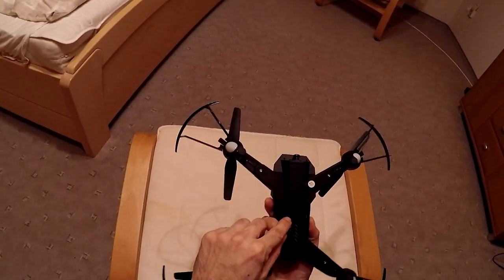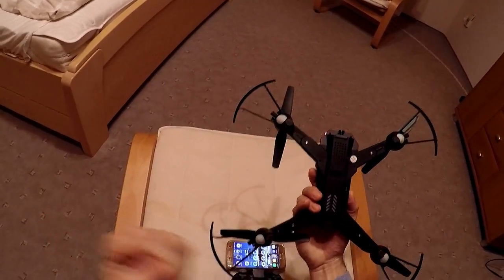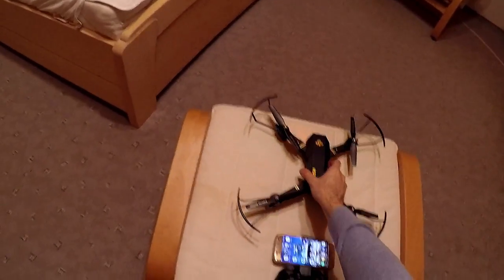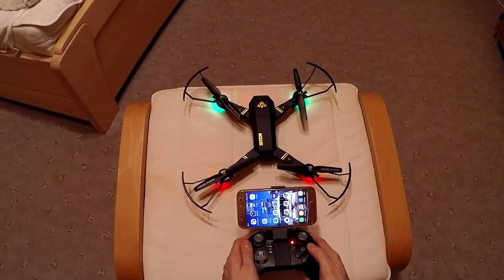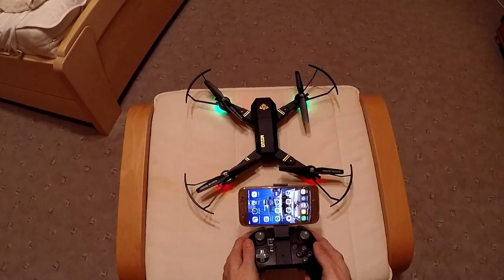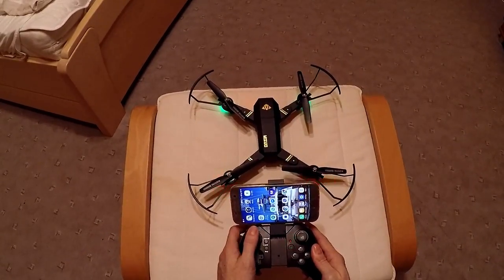So, you turn on the drone right here. You see the lights. And now turn on the controller. Wait a little bit until they find each other. Go up and down.